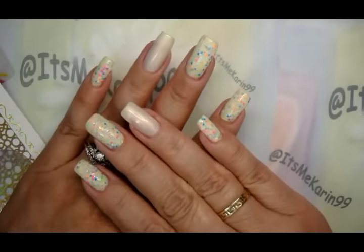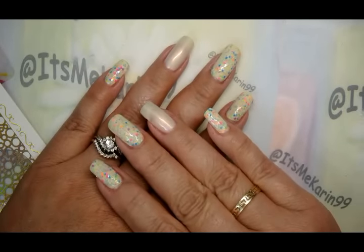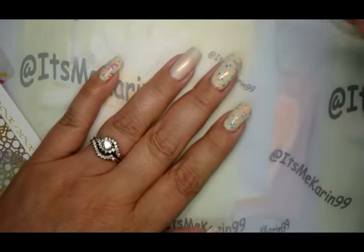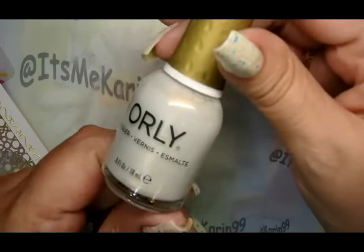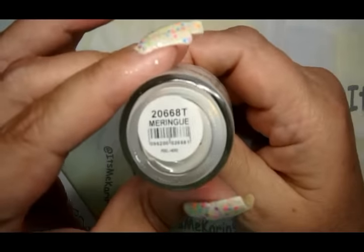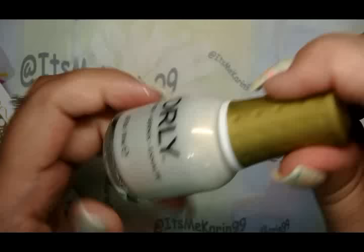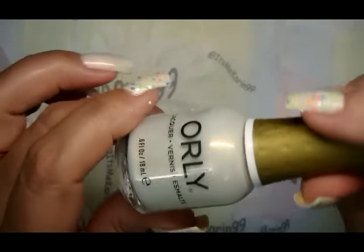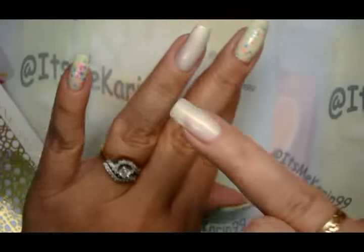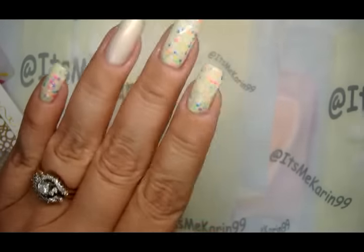Let's start off by me telling you what I have on my nails today. Besides my favorite base coat, I have some of this Orly on my ring finger and it is called Meringue — it is like an off-white with a tiny bit of gold sheen in it. I think you can see that on camera. Anyway, that's on my accent fingers.